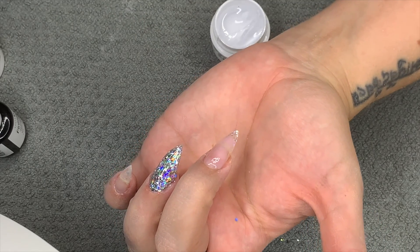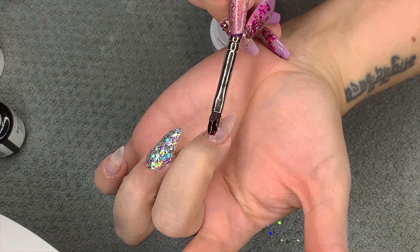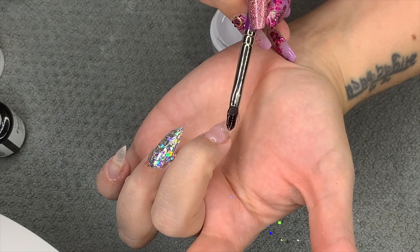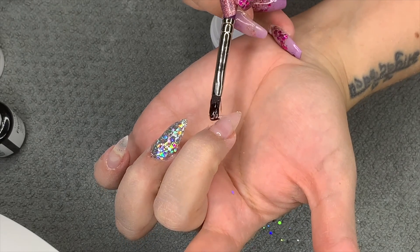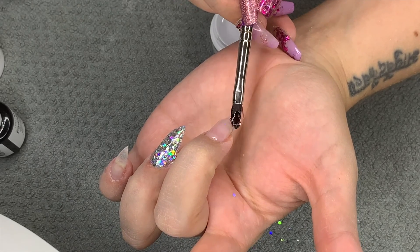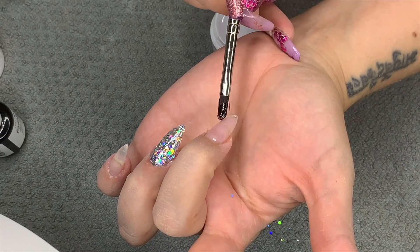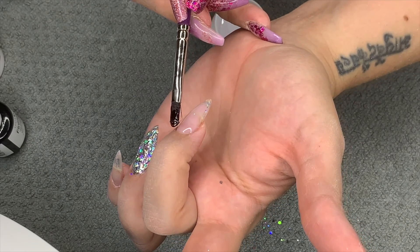Once they're all done I'll do a proper cure. This gel is incredibly easy to work with. There are lots of other brands I want to try, but I'm really enjoying the Young Nails system - it's very well thought out and really good quality.